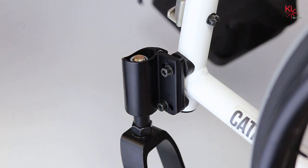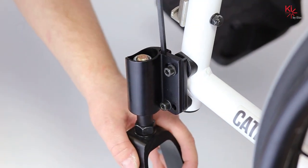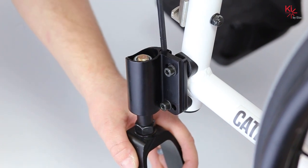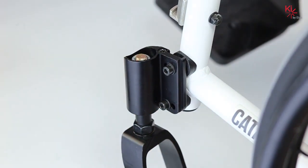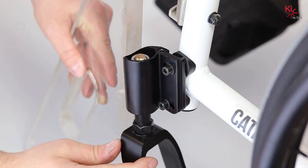Using the five millimeter allen key turn the adjustment screw in the direction necessary to re-square your casters. Once some adjustment is made, using a square against the front of the caster barrel, check for caster squareness.